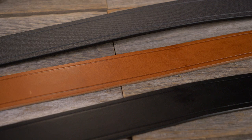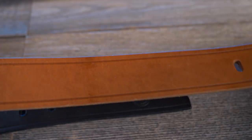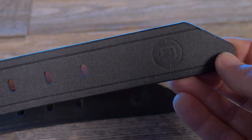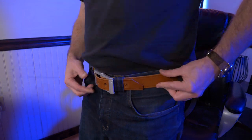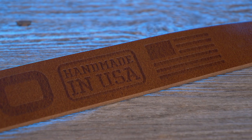The straps are available in three different colors: an Italian vegetable tan leather strap in black, an Italian vegetable tan leather in whiskey brown, and then there's a jet black version in D-Tex. Each one of those colors has a matching belt fob as an optional accessory. Dango's belt is available in four different sizes from small to extra large, and just like every Dango product, the Dango belt is made right here in the USA.